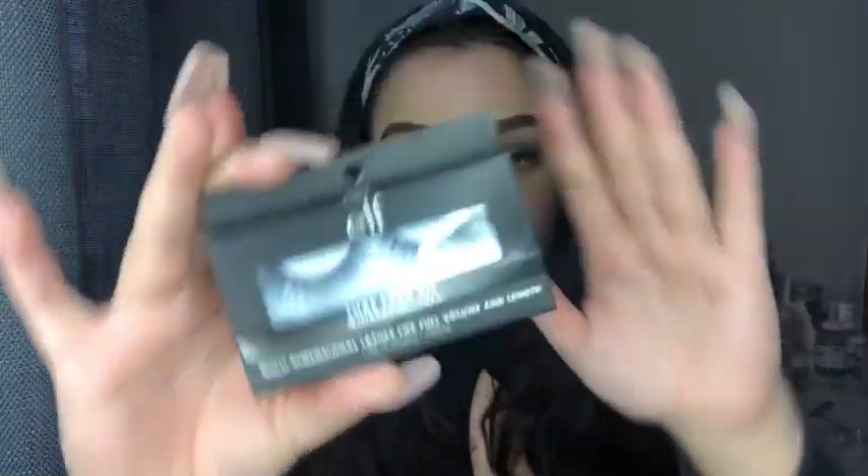Once it's all blended on both eyes, I'm going to go ahead and add eyelashes. The only eyelashes ELF has are very natural ones — these are the medium volume and fullness with a winged flare. I got these at my local Target. They come with the eyelashes and a little tool to remove them. I'll be using Duo glue — I used to hate this glue because it smells like eggs, but that's all I have right now.